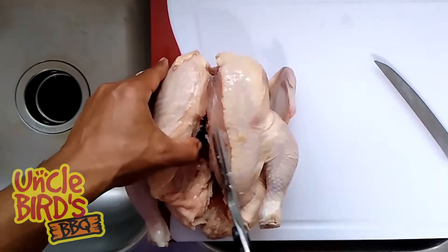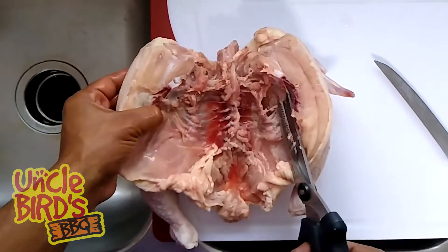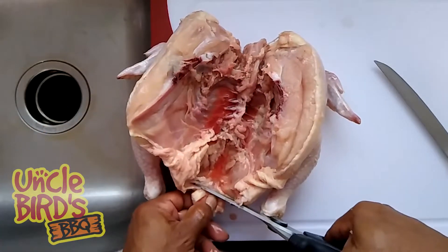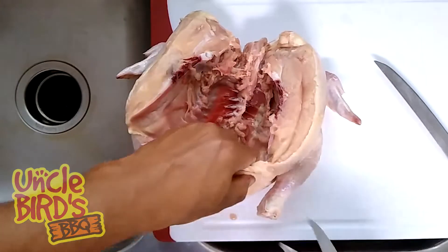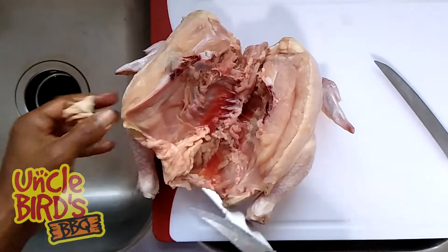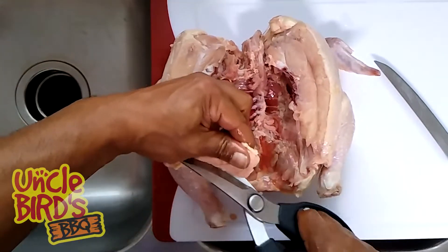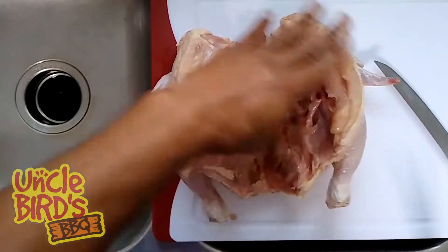Go ahead and make that last cut — we need to cut the wishbone right here. Now that we've got that cut, we've got the chicken open. I'm going to cut off any of the pieces that are going to catch a lot of hot air when it's on the smoker. First thing to go is the tail, and then we're going to trim off the excess fat and skin from the bottom of the leg quarter. That's going to allow us to work our finger in there and separate the skin from the meat to create a pocket for our seasoning.